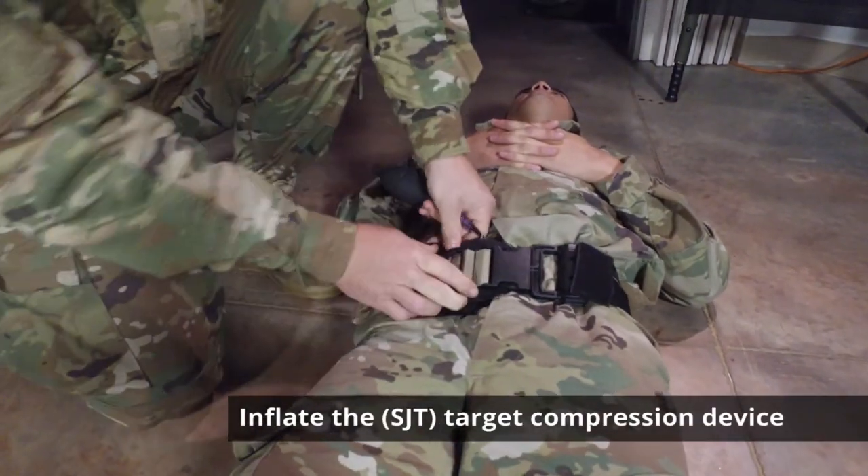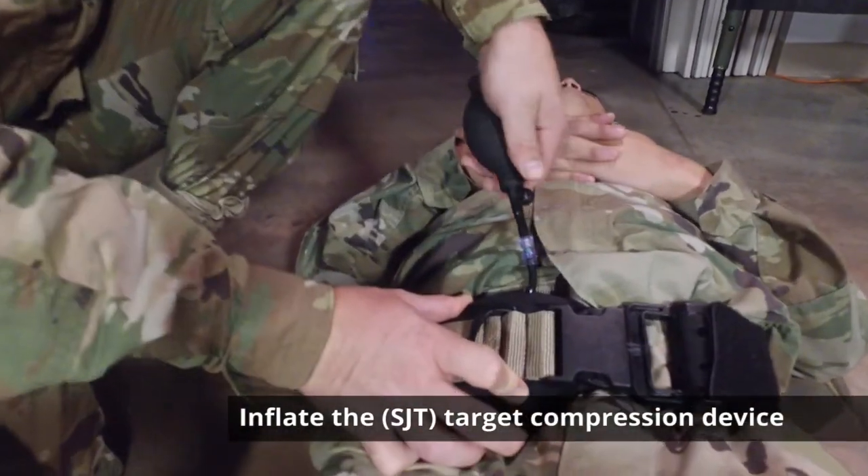At this point you want to inflate the target compression device.